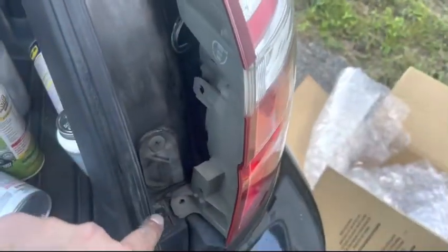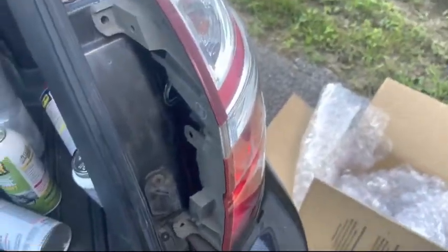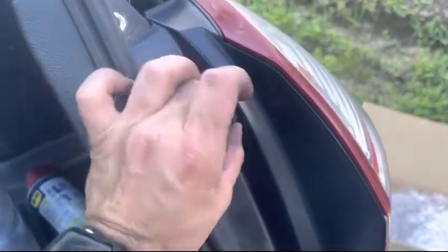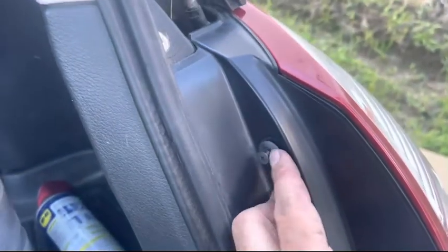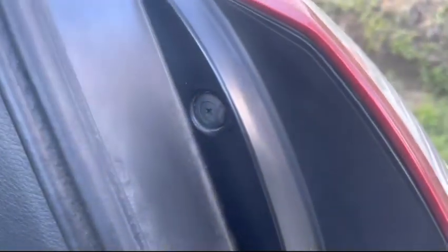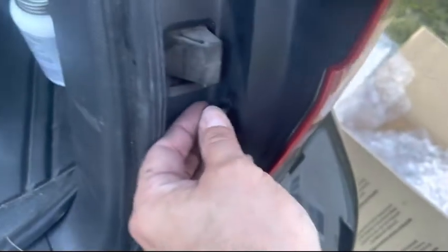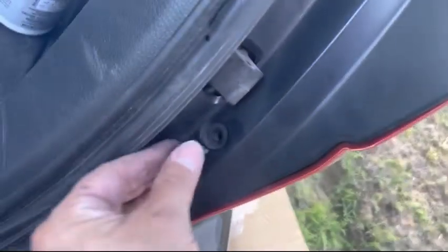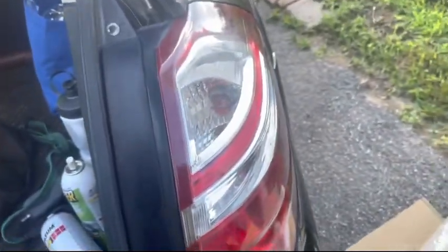Just put these two bolts back in and then put the plastic covering over and you're all set. There's the plastic piece — just insert these clips, push them back in, and there you go, all installed and working properly.